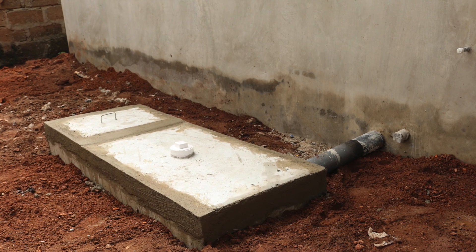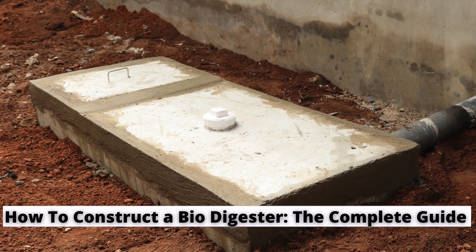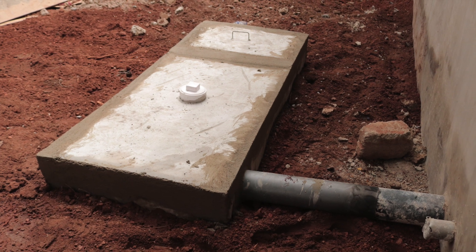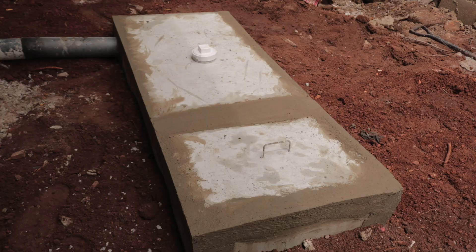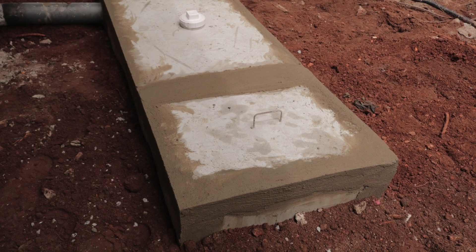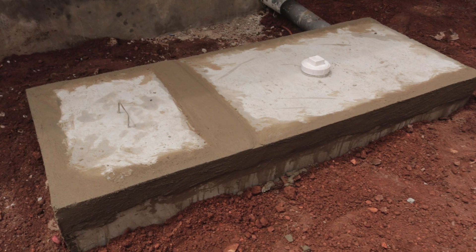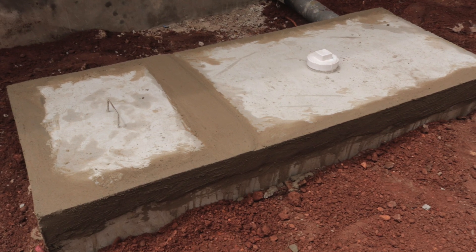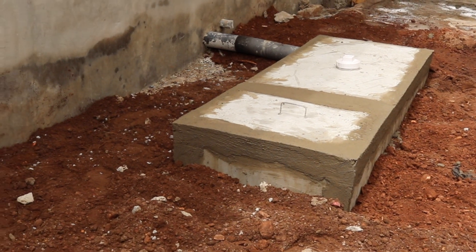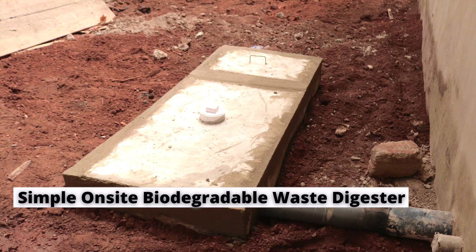In this video we are going to show you how to construct a simple onsite biodegradable toilet waste biodigester. This simple onsite biodegradable biodigester toilet system in Ghana uses anaerobic technology whereby microorganisms break down biodegradable materials in an oxygen-free environment. These biodigesters are used as a simple biodegradable means of disposing of human waste, in sharp contrast to a septic tank or cesspit. They are also not the type that produce biogas as an output.